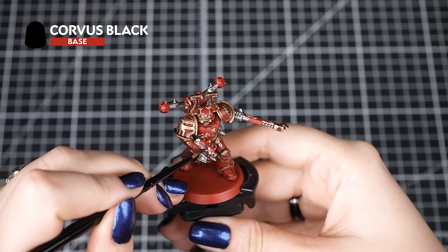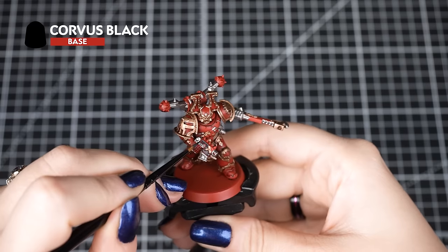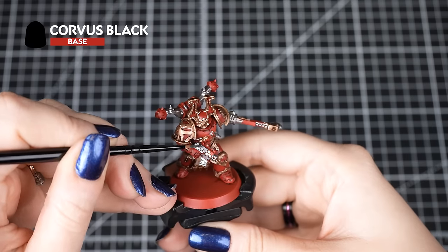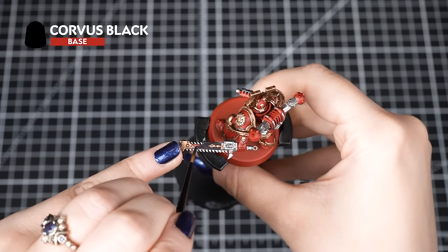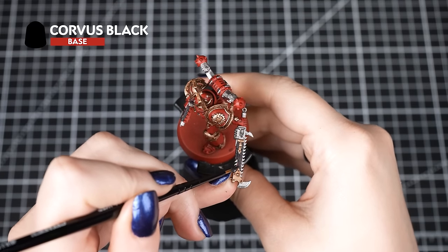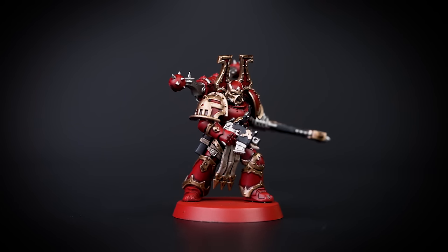Now we're applying Corvus Black to the weapon casings, undersuit, and suit piping. We have a lot of colours on our model, so we're going to take our time to avoid any smudging on the hard work we've already done. Corvus Black is great for all of these details as it has a slightly grey tone to it, which also gives the piping and the suit a weathered look.